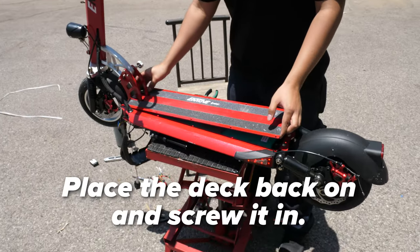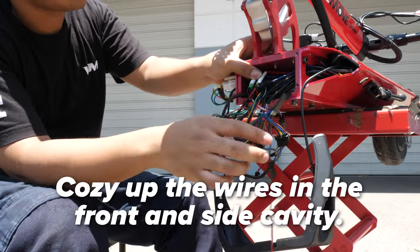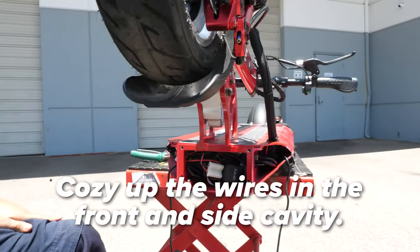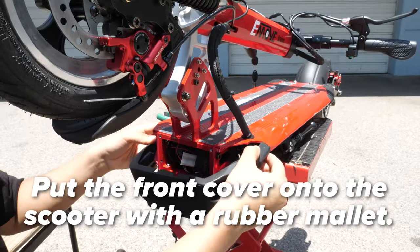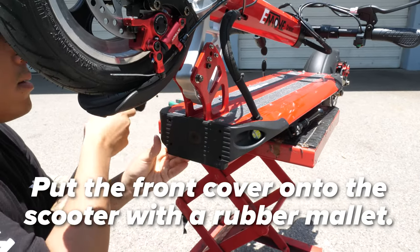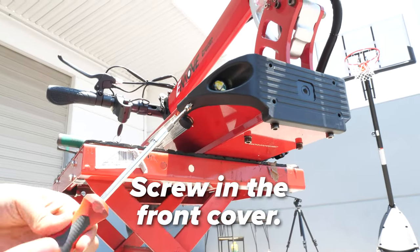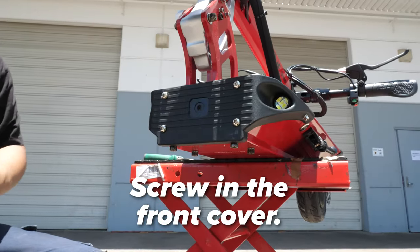You start by placing the deck back on. Place each screw and screw each one. Cozy up all the wires in the front cavity and the side cavity, then guide the front cover back on. Screw it back in. Once the final screw is firmly in place, you're set to ride.